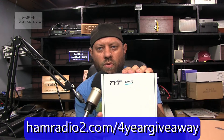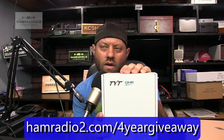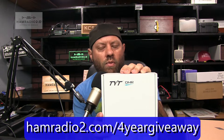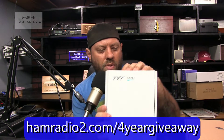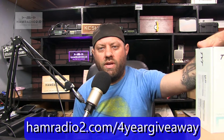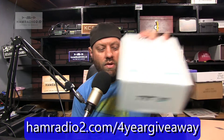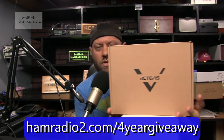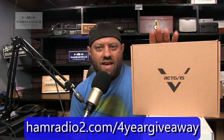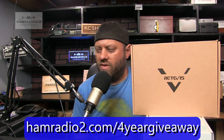TYT put these on sale back in February before their New Year's holiday, so I grabbed a bunch of them and still have them for sale. They're $119.99 with a $20 coupon, making them $99.99 with free shipping anywhere in the USA. The $20 coupon code is HR20 for that radio. As for the Retevis RT52s, as far as I know I'm the only one in the United States selling this radio — there were no other U.S. sellers when I first got these from Retevis.